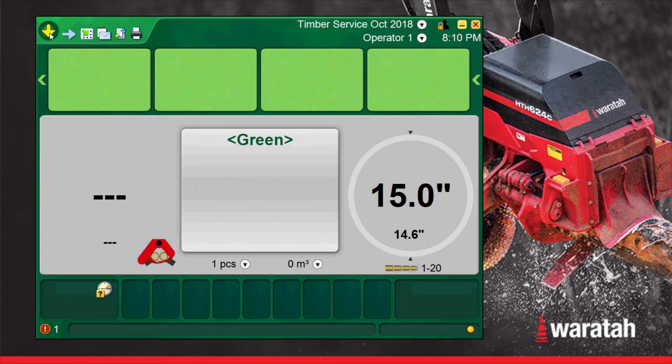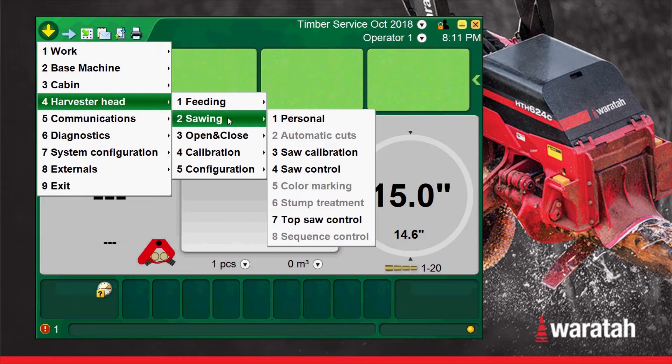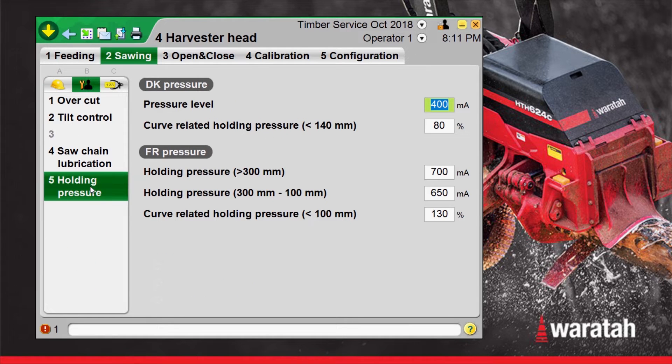From the main run screen, we'll go to the yellow arrow, the main menu, harvester head, sawing, personal. This will bring us into the A sawing menu, and we're going to go over into the B sawing menu. We're going to select holding pressure, and now we're in the holding pressure page.